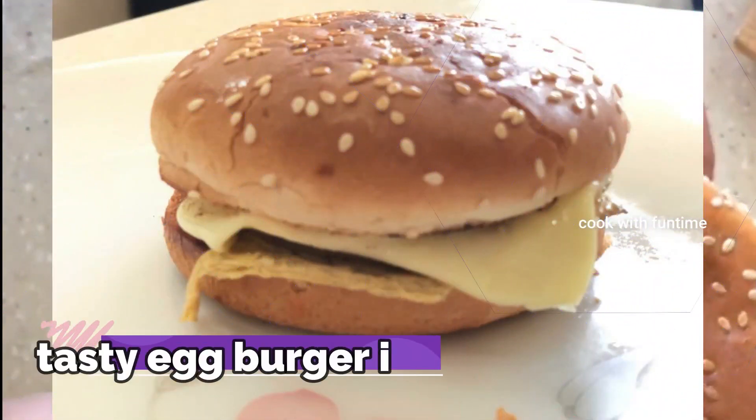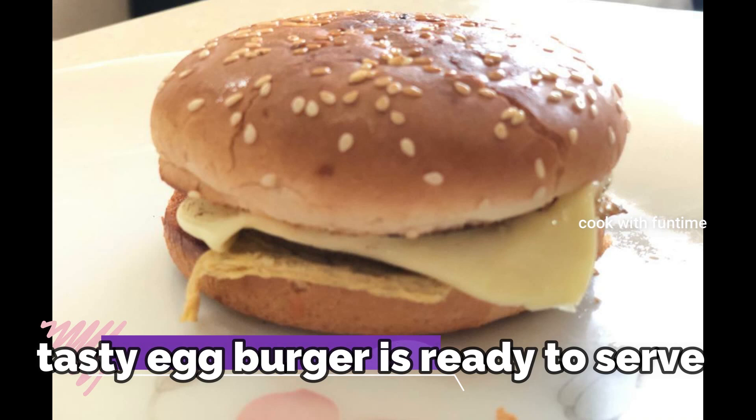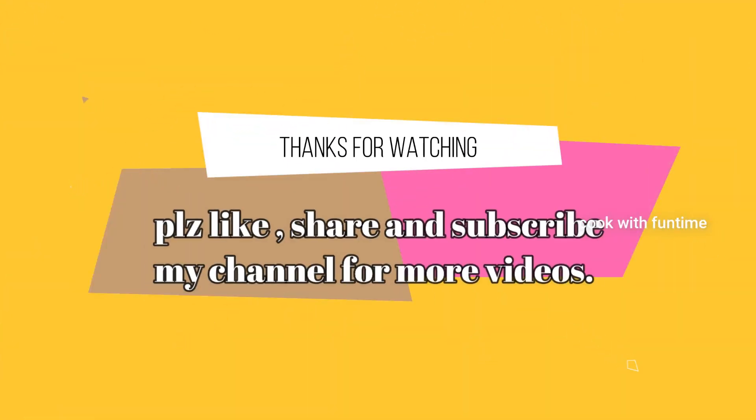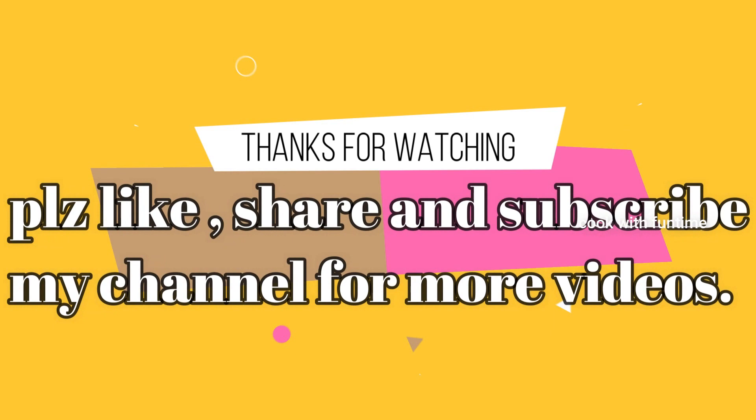This is a very simple recipe. Let's try this dish. If you like it, share it and tell us in a comment. Please like, share and subscribe. Until then, bye from Cook with Funtime, bye!